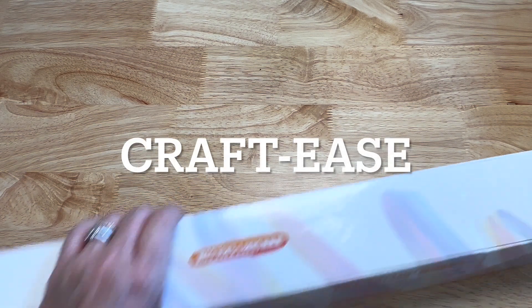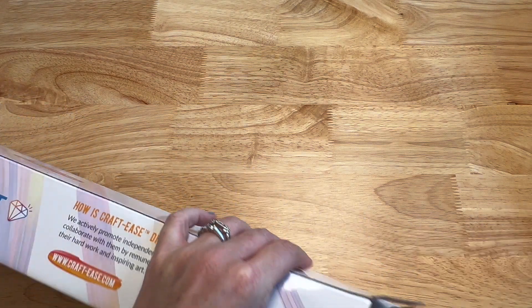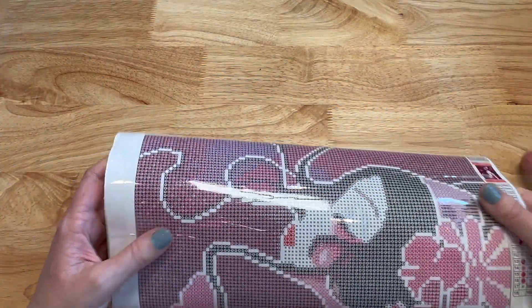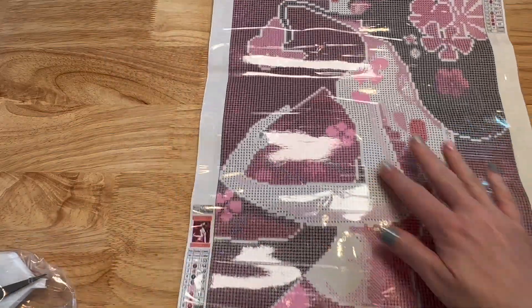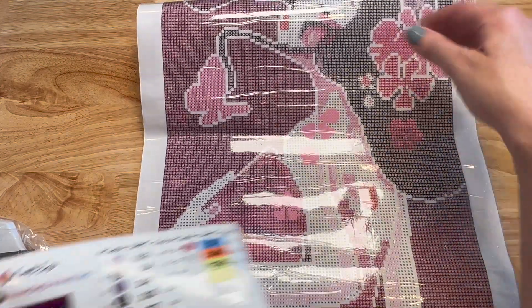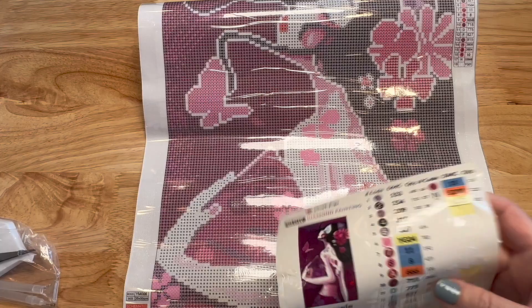Let's go to Crafties — I have one. This one's got glow-in-the-dark drills. I like Crafties because of their size — they have some smaller diamond paintings. Look at this gorgeous lady — it's a Sybil Art, like a little panel, 35 by 55, 18 colors, with glow in the dark. It's called Harmony by Sybil Art, and it's round. So pretty.